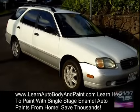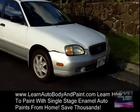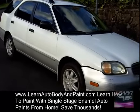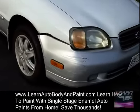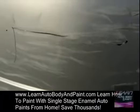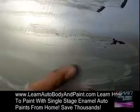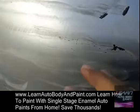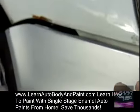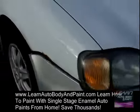This is the 2001 Suzuki Esteem — we're gonna be doing a 24-hour paint job on this. As you can see, we have some scrapes on the front. We're just gonna sand it down, put some primer on it, and glaze it if you want, but this is gonna be a quick paint job — we're not even gonna glaze it. We're just gonna paint it, but we are gonna fix the bumper cover and screw it back up to make it look nice.